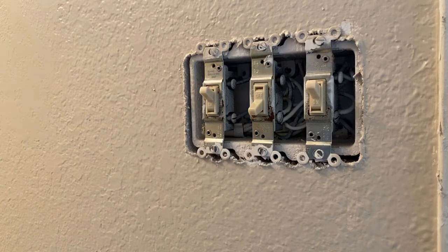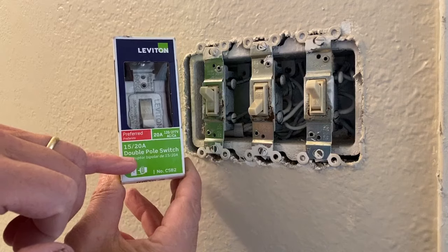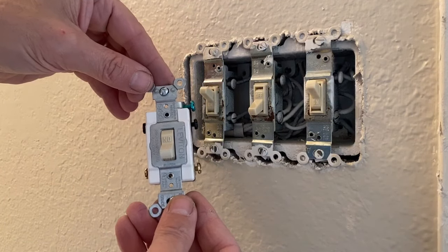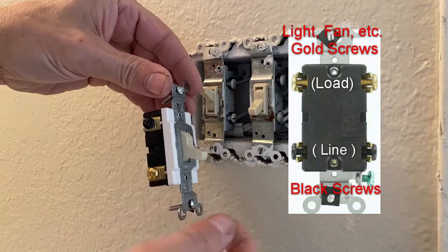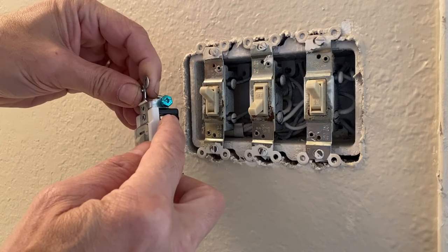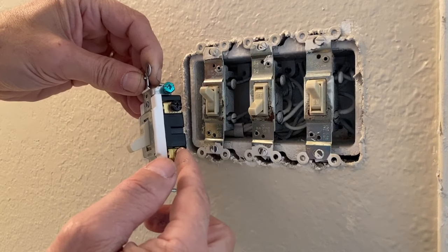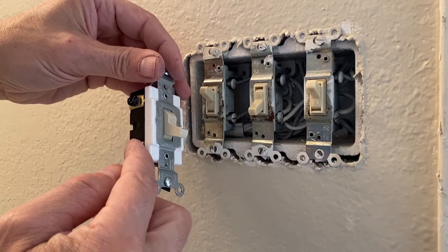When you turn on the light to the shower, you're going to have your exhaust fan getting rid of that moisture. We're going to replace this switch with what is called a double-pole switch. The double-pole switch essentially gives us two isolated switches in one body. This side is one switch, and this side is our second switch. The black screw is going to be our hot coming in and this connects to our device — we run one to our light, and on this side, hot comes in and we run this one to our exhaust fan.